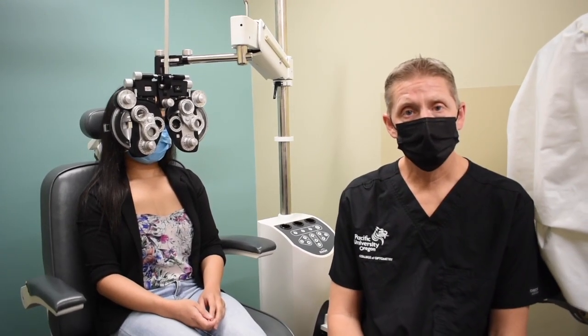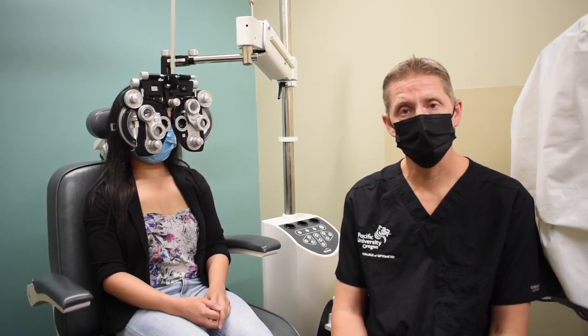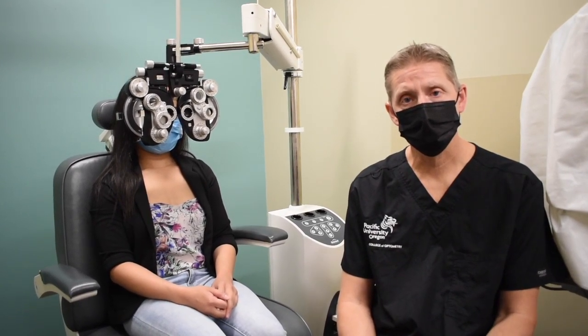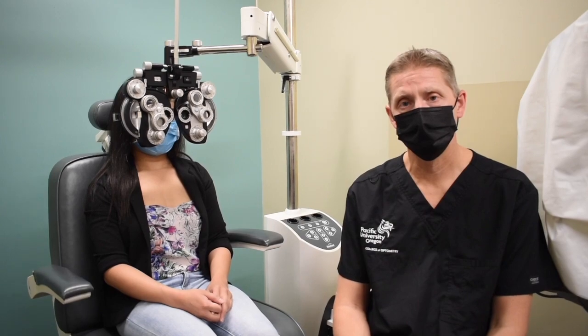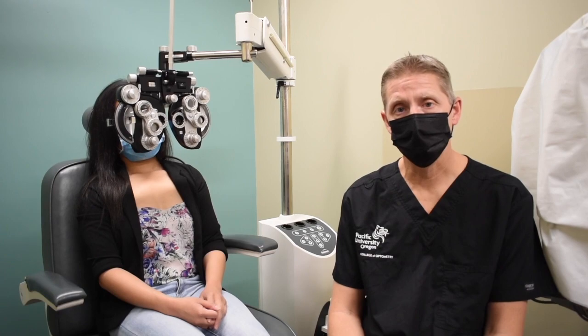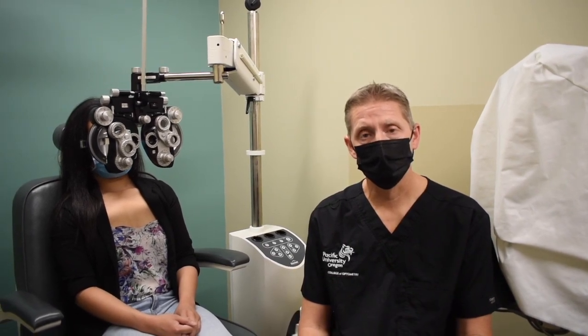Welcome back. We're in lab two now. This week we do our first spherical refinement test. Last week we reviewed retinoscopy and also did an introduction to the 20/40 blur. This is the next sequence in the distance refraction, and this is the first time you'll actually begin to refine the patient's spherical prescription. There are two methods: the red-green, or bichrome, and the MSBVA, or Monocular Subjective to Best Visual Acuity.